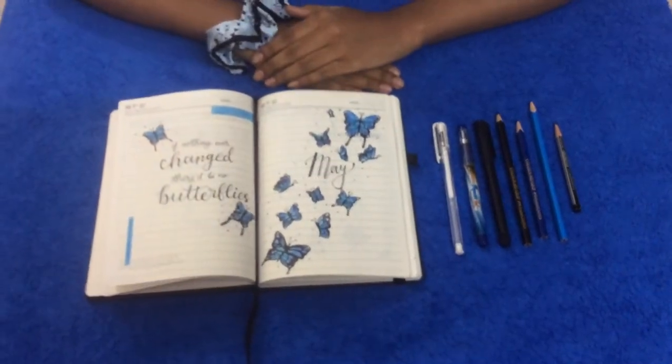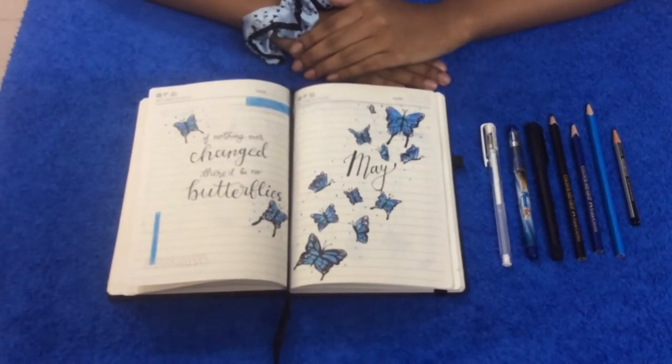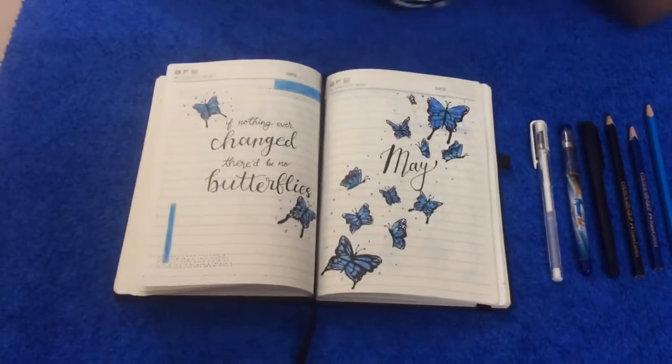Hello guys, welcome back to my channel DP Chingni. Today I'm going to show you my recreation of Amanda Ashley's May 2019 journal setup. This is the starting of the month and the theme for this month are these beautiful blue butterflies.